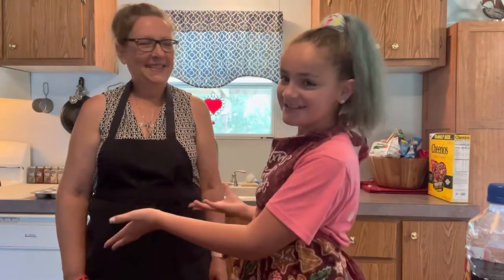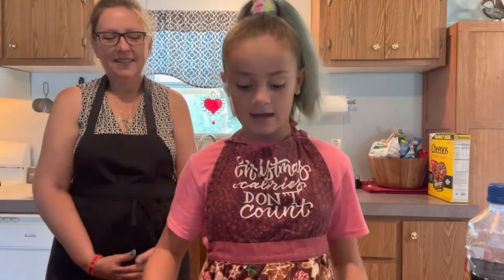Welcome back to Nana and Little Mama's cooking show. My special guest is Nana — she wanted to be in the video today. We already preheated our oven to 375. Today we will be making banana muffins off of Pinterest by Live Well, Bake Often. But first, there's one thing I want to show you.